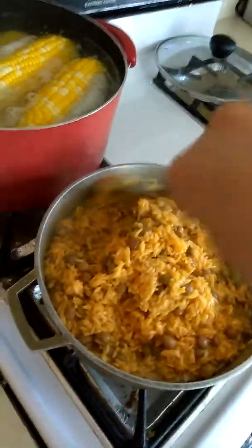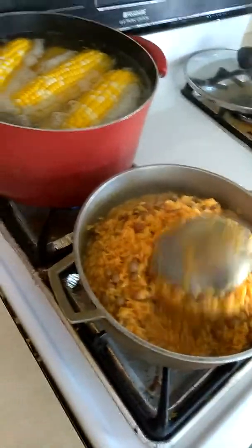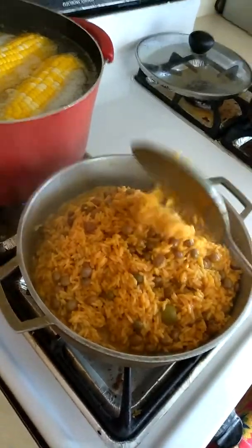And finally my peppers are coming in on my little plant I have outside, which almost died because it's been so hot.